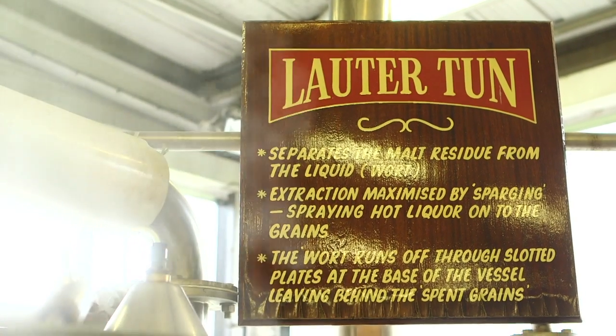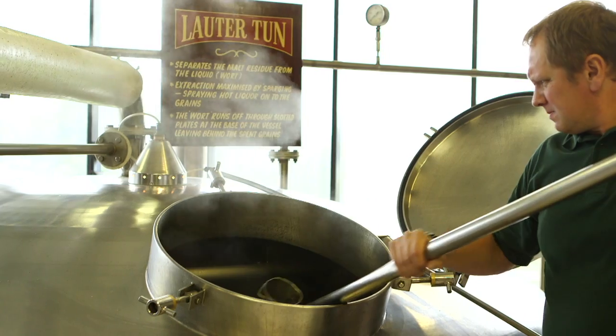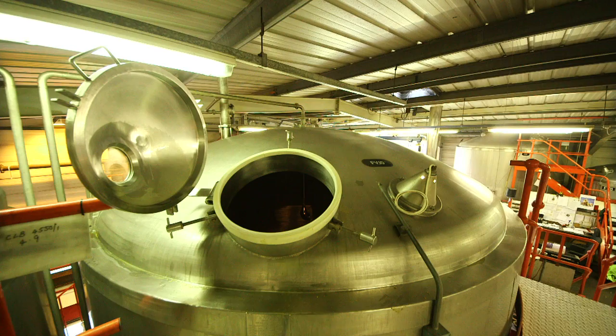The lauter tun separates grains from the liquid and is known as sweet wort. In our next film, Jeff's going to be showing you the kettle and boiling process.